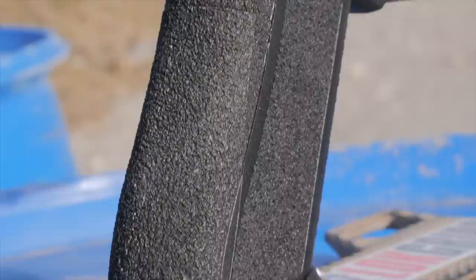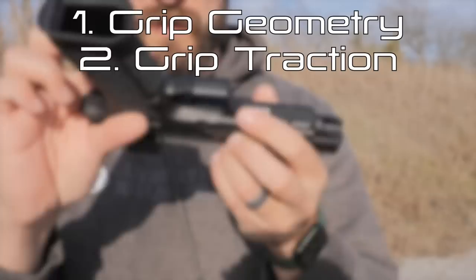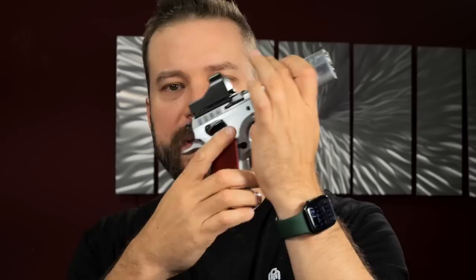Next up is traction, which is really important in about three places on the pistol: the grip panels — most important on the side where your support hand makes contact — the front strap, which is generally more important than the lower part of the rear strap. On this Tanfolio, the top part of the grip is smooth, which is ideal because it allows you to rotate the gun to get onto the mag release without impeding that progress.